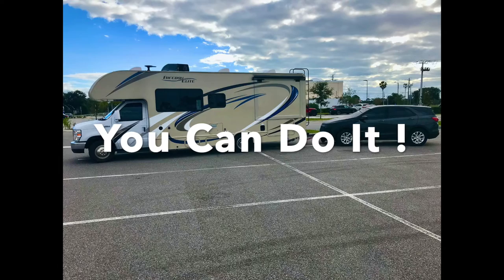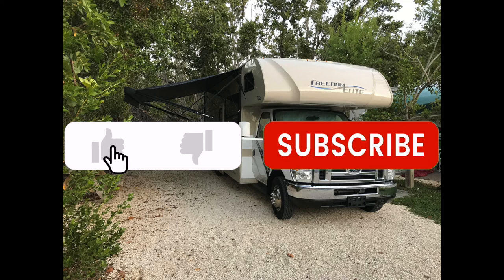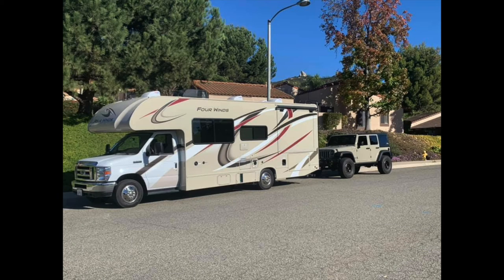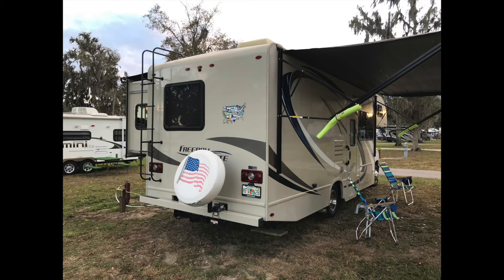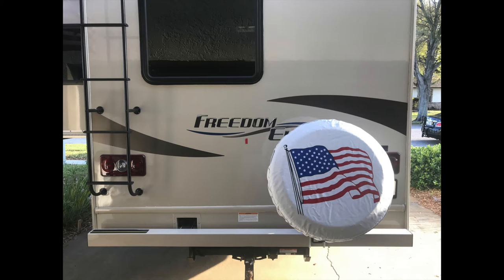After deciding to procure and carry a spare tire and wheel for my Freedom Elite 26AG Class C Motorhome, it came time to come up with a way to store and carry it. Having a tow to pull interferes with a traditional hitch-mounted spare tire bracket. You would normally need a nearly $600 hitch adapter to accommodate the spare tire mounting bracket.